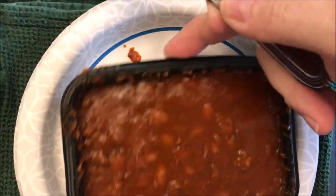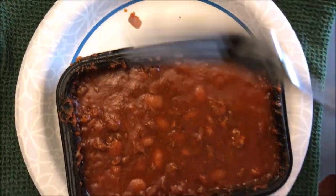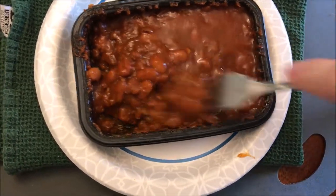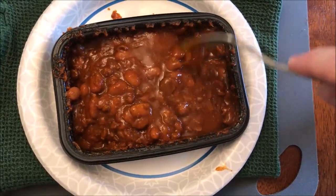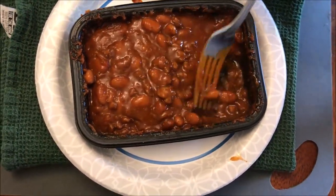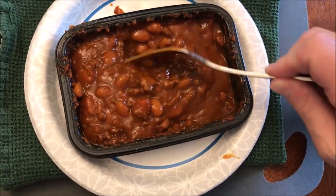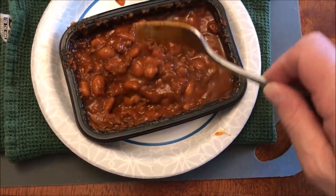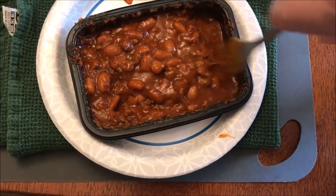So here it is out of the microwave. It did run over just a little bit on the side — not bad, not as bad as I thought it would. I'm going to stir it up really good. That's what it looked like just with the lid removed; I hadn't stirred it or moved it or anything. It smells okay — it smells very tomato-y. I have a feeling this chili is going to be a really tomato-saucy kind of flavor.